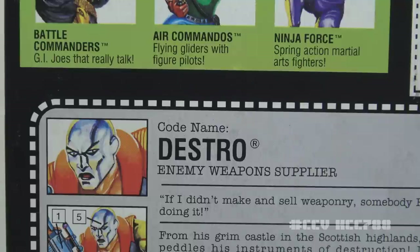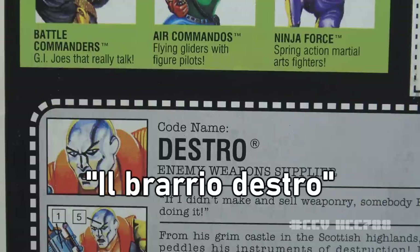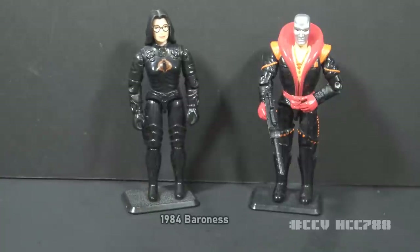Destro's personality was competent, stoic, stern, and intelligent. The animated series did a particularly good job portraying this with the help of actor Arthur Burkhart. Destro often became impatient with Cobra Commander's failure. The name Destro probably comes from the Italian word destro, meaning right, or the Italian phrase il braccio destro, meaning his right-hand man. In all forms of G.I. Joe media, Destro has had a relationship with Cobra's intelligence officer, the Baroness, which sometimes challenged her loyalty to Cobra Commander.